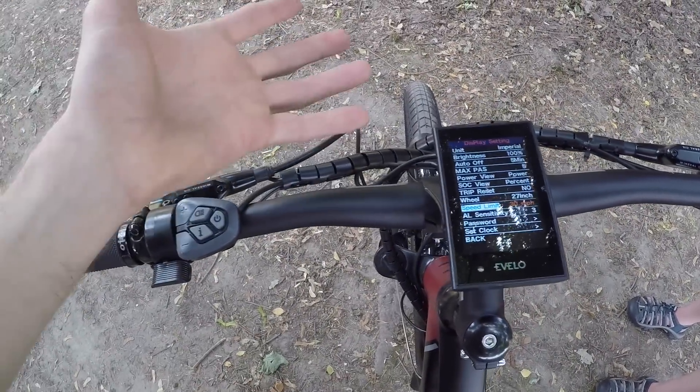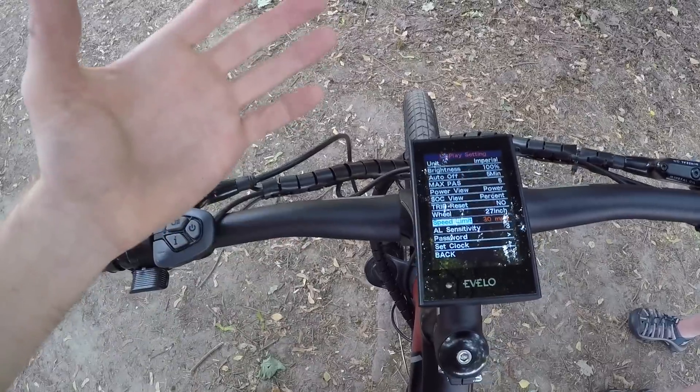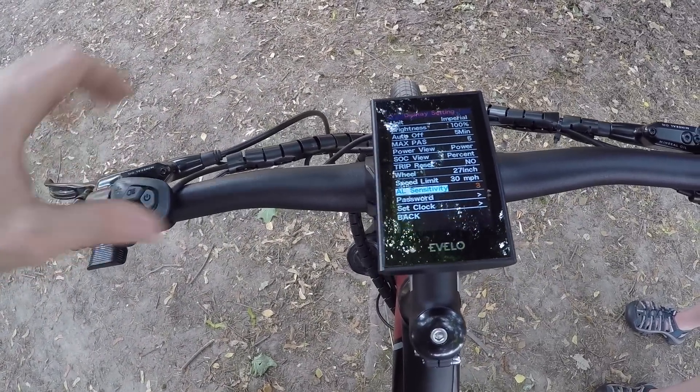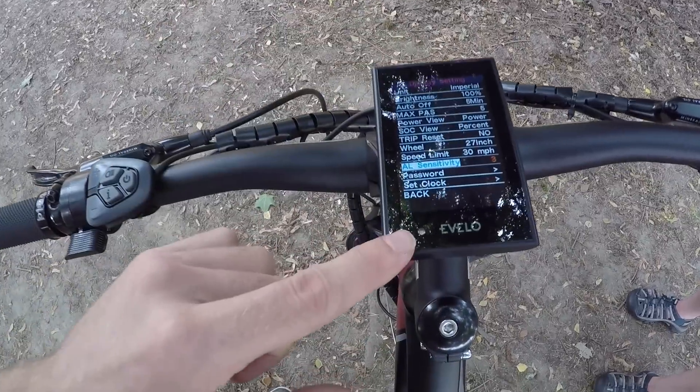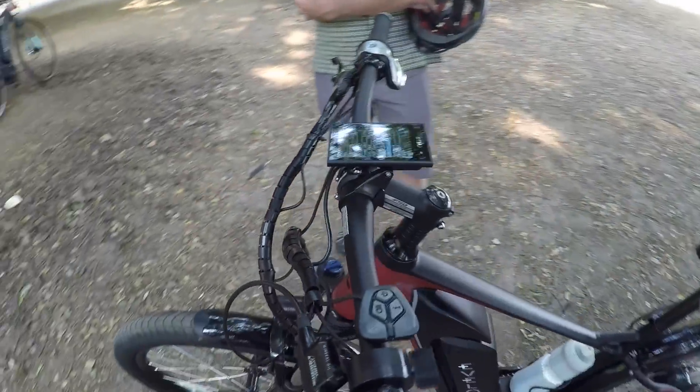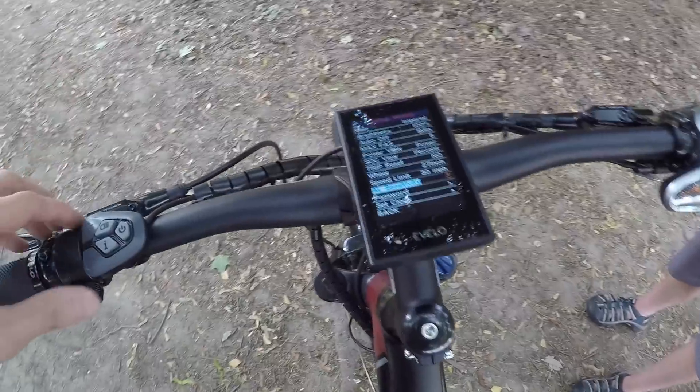Speed limit is set to 30 miles per hour, which is pretty neat — you can adjust this if some people want to go a little bit slower and feel safer. And then there's the ambient light sensitivity. There is a little light sensor built in that can activate headlights. This bike, the Delta X, does have built-in headlights, so that's a really cool feature if you just want the bike to sort of manage itself.